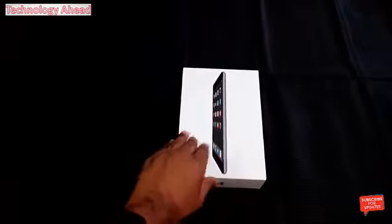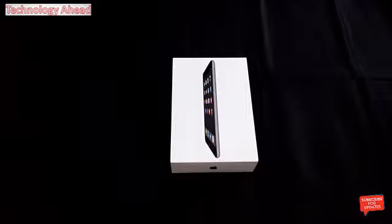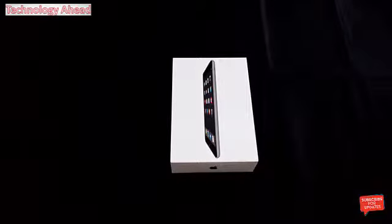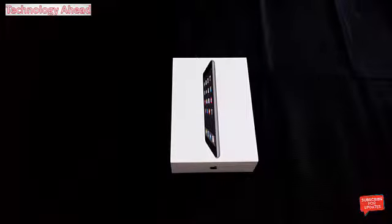This is Rajesh here from Technology ID. In this video I'm going to unbox the iPad Mini 2. The MRP of this product is ₹21,990 but I got this product for ₹20,000 at a deal price.